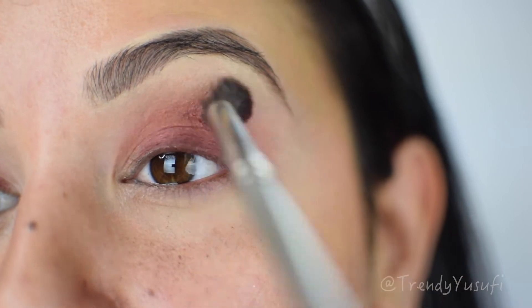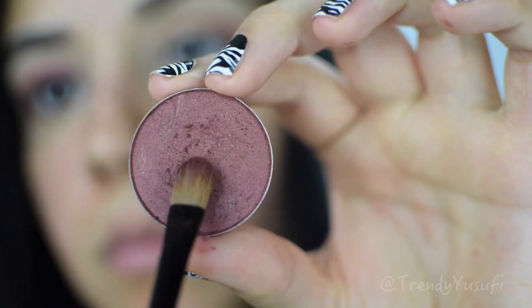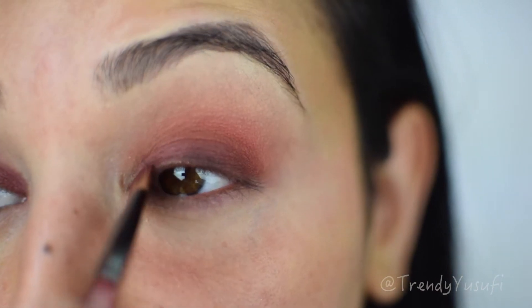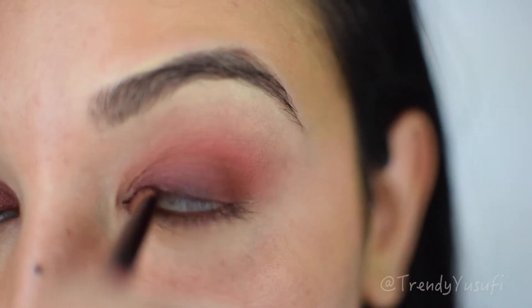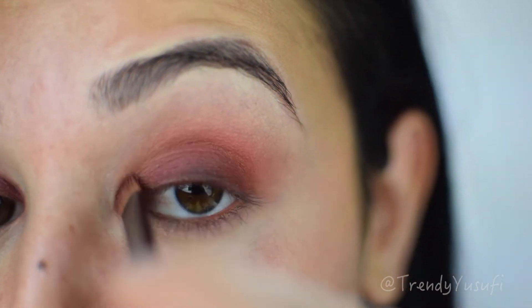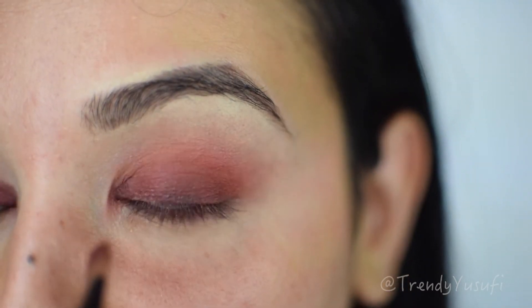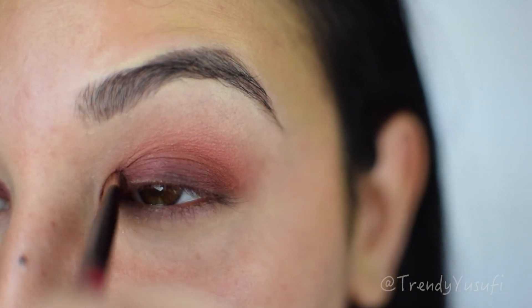Going back into that same maroon shade with my flat brush, I'm applying it in my inner corner to help intensify the look. I ended up deciding to do a 3D smoky eye, so I'm bringing the darker shade into my inner corner as well.